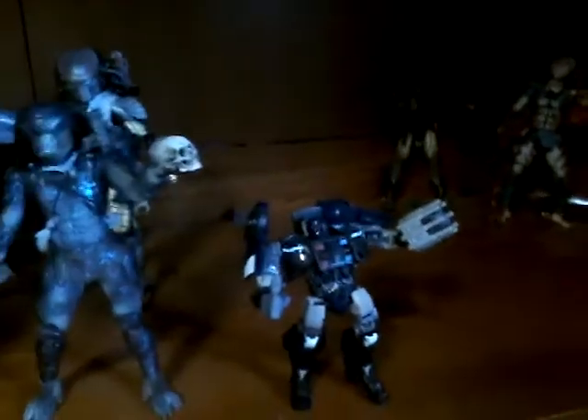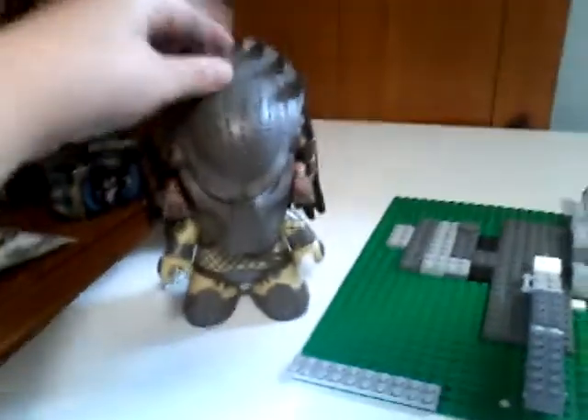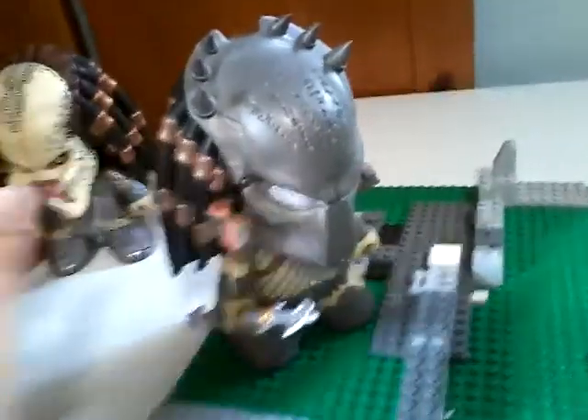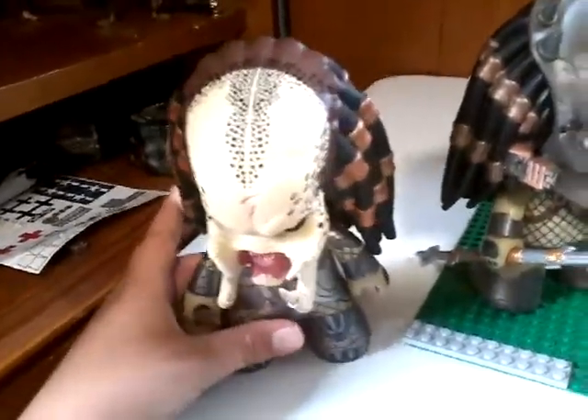I have the Transformers thing, and I'm experiencing some technical difficulties but I'm not going to pause the video. Anyway, here's the Titan FY exclusive Wolf Predator — it's a 6.5 inch figure — and then I have the unmasked Scar, same thing, FY exclusive 6.5 inch figure.